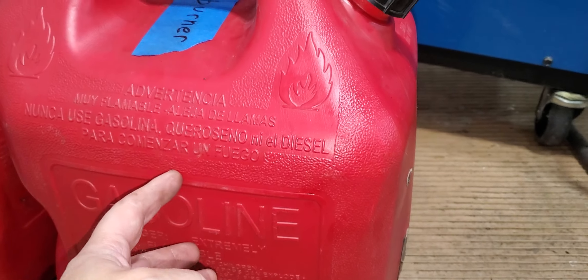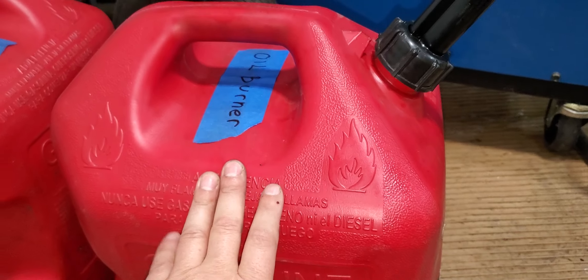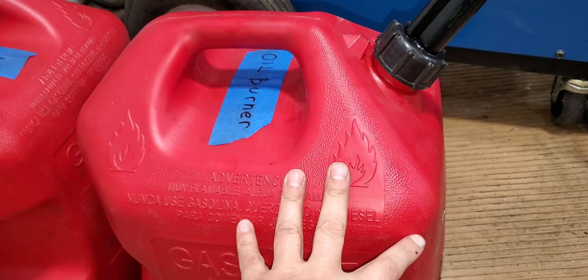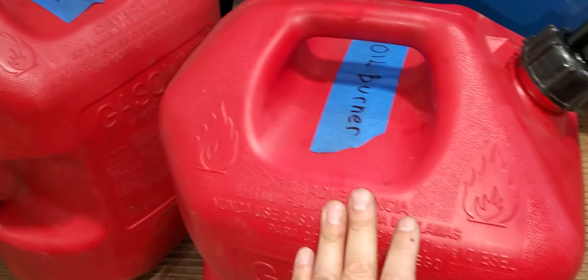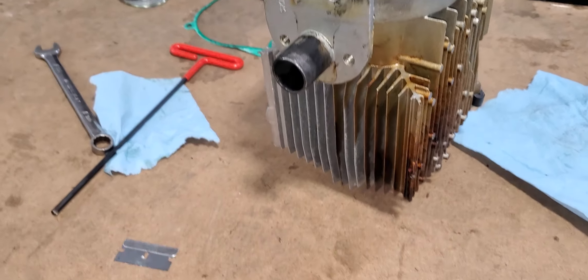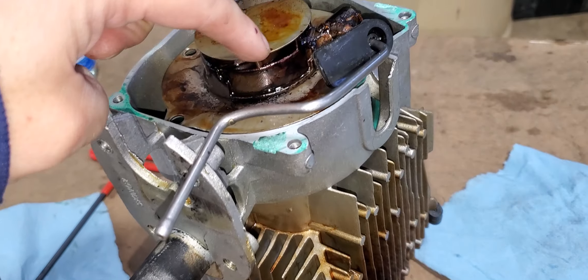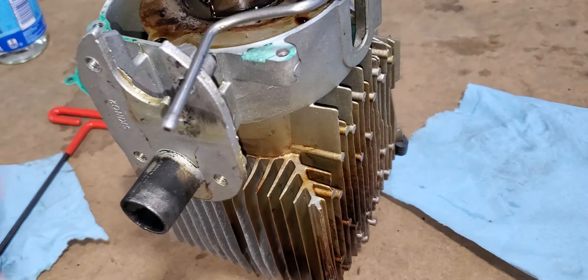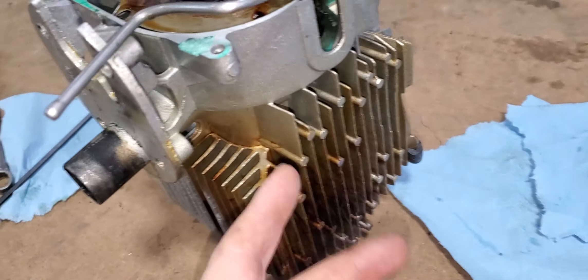I was able to get through about eight gallons total, but then it started giving me problems. The exhaust clogged and it was spewing oil from here onto the floor — this was inside a cabin.